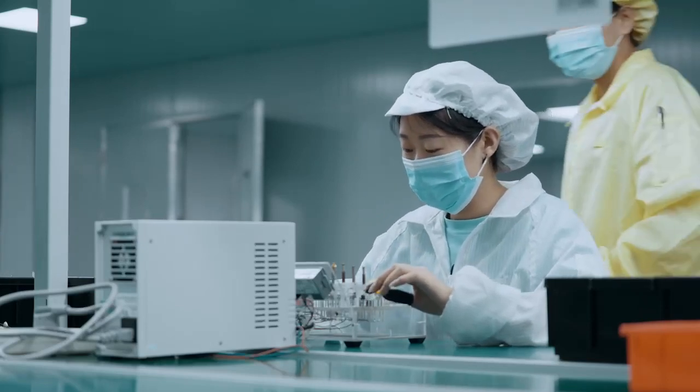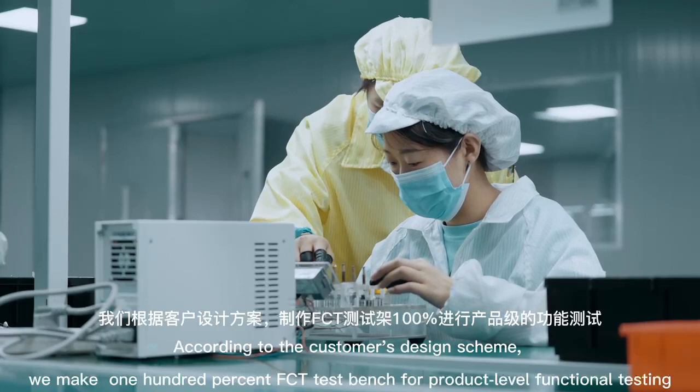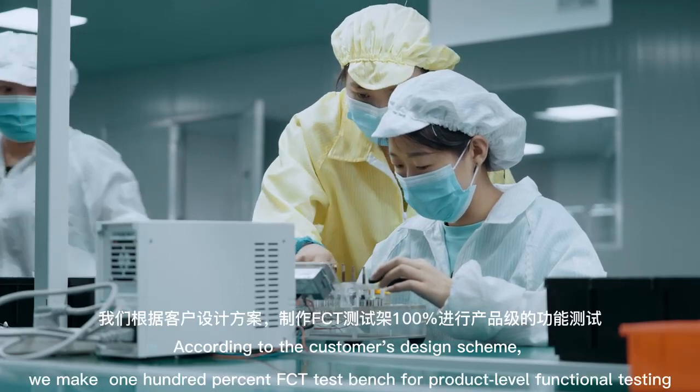According to the customer's design scheme, we make 100% FCT test benches for product-level functional testing.